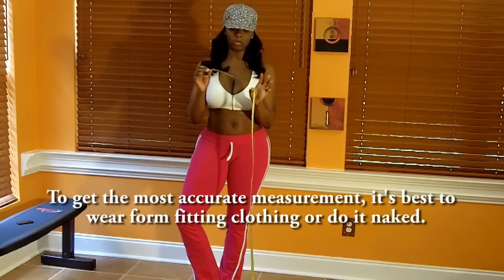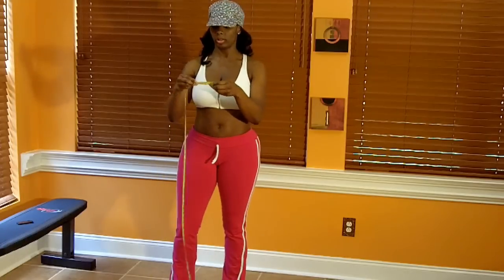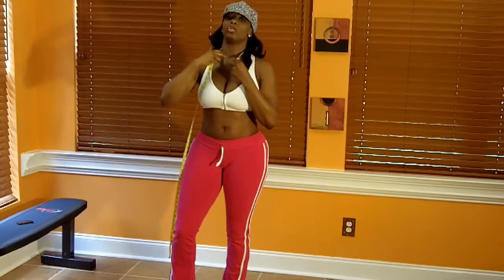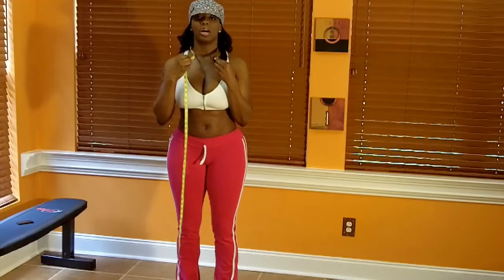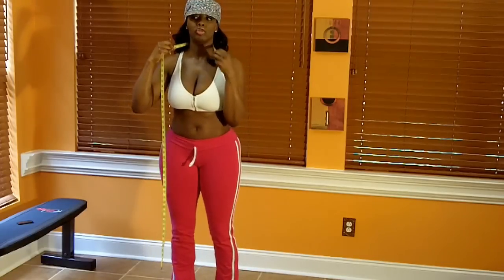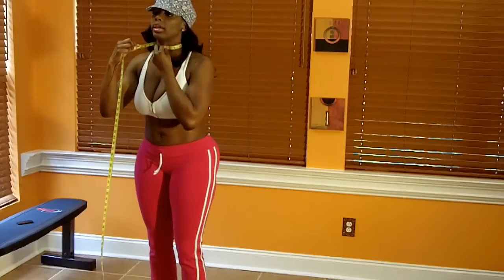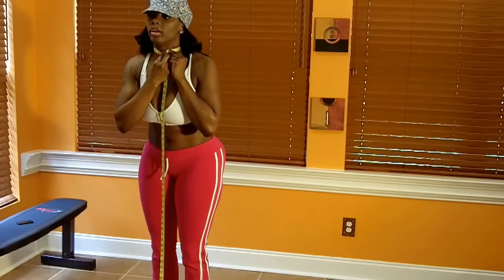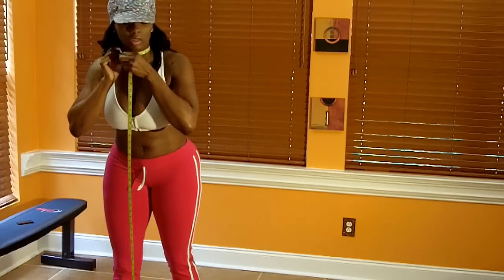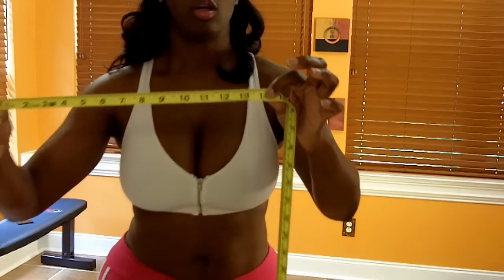So, let's get started. The first area we are going to measure is the neck. I have a mirror here so I can make sure it is level. You take it and place it around the neck at the Adam's apple area, right across the Adam's apple. Yes, women do have an Adam's apple, but it is just more pronounced in men. And my neck measurement is right at 14 inches.